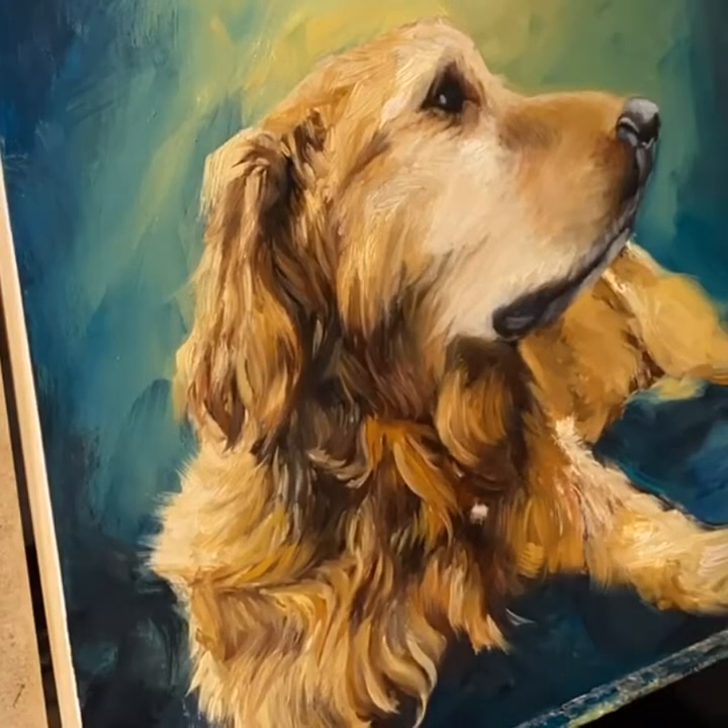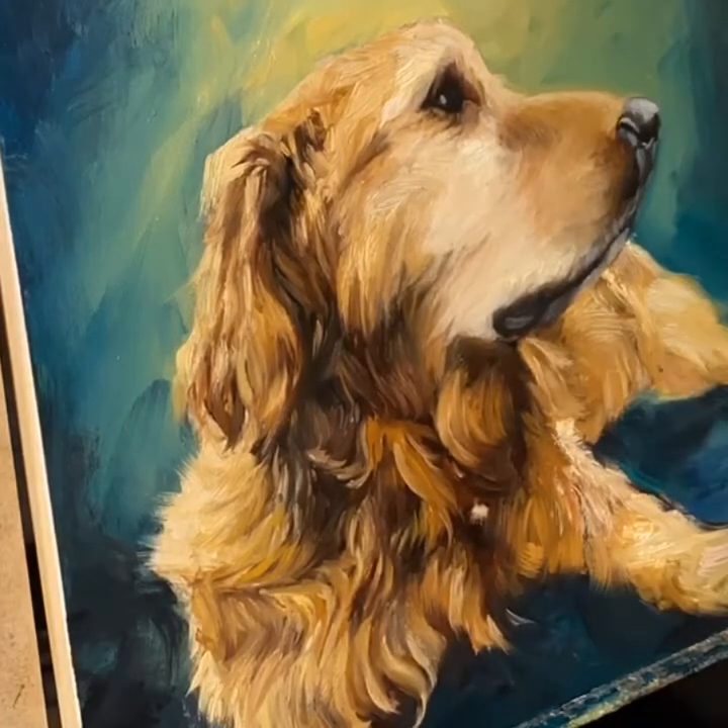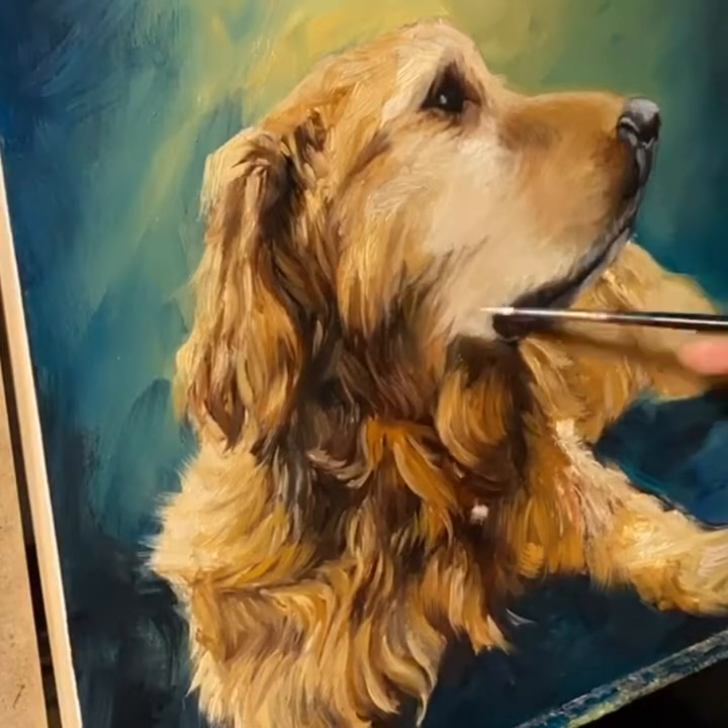I know the portraits I did of my dog Plata — whenever I look at them, they remind me of all the good times we had together.